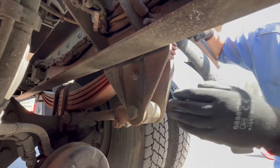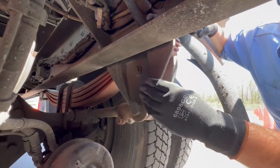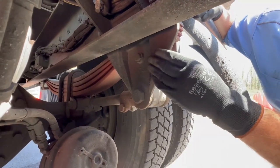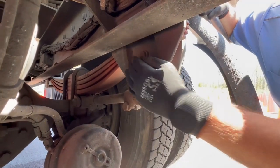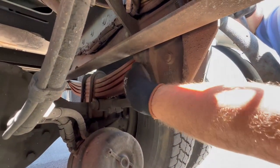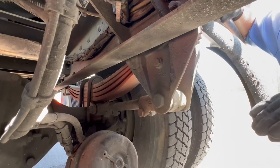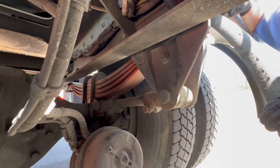Next, check your spring hangers — one here and one on the other side. Make sure they're properly mounted, secured, not cracked, bent, or broken, not missing nuts and bolts. Your leaf springs should be properly mounted, secured, not cracked, bent, or broken, none missing, not scissored, going on top of each other.